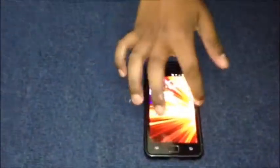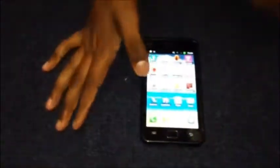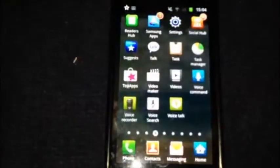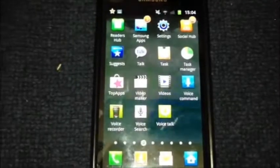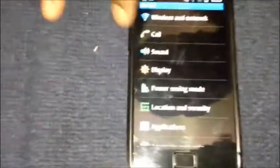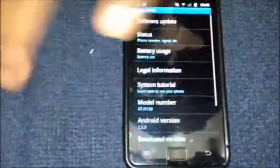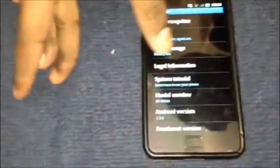I'm pretty sure this is the latest software — let me just check. Settings is here. About phone. Android.